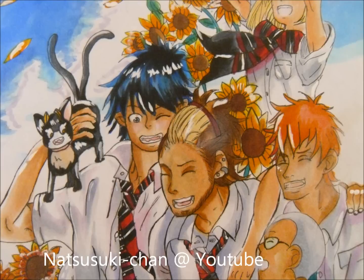Hey guys, it's Natsu Tsuki Chad with my new account. This video is to tell you what tools or manga supplies I use for my manga drawings. I hope this video is somewhat helpful and please enjoy.